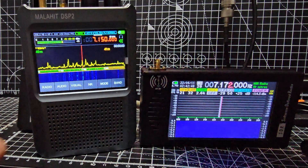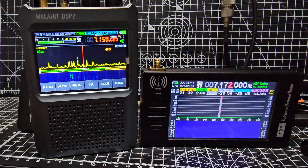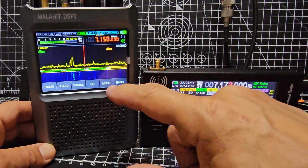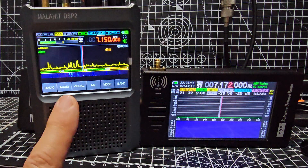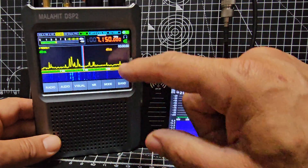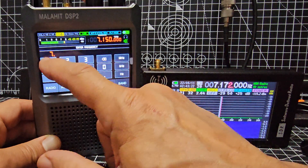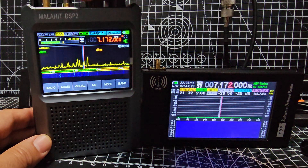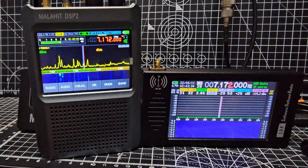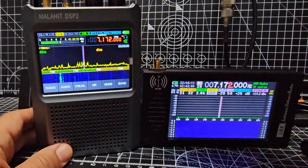Let's get the volume up, get it on LSB. This one does decode FTA and I'm pretty sure CW as well. Let's get the same frequency — 7.172 megahertz — and push down.